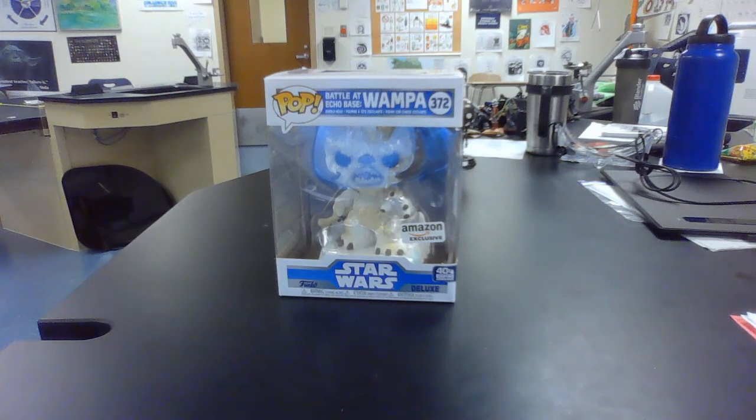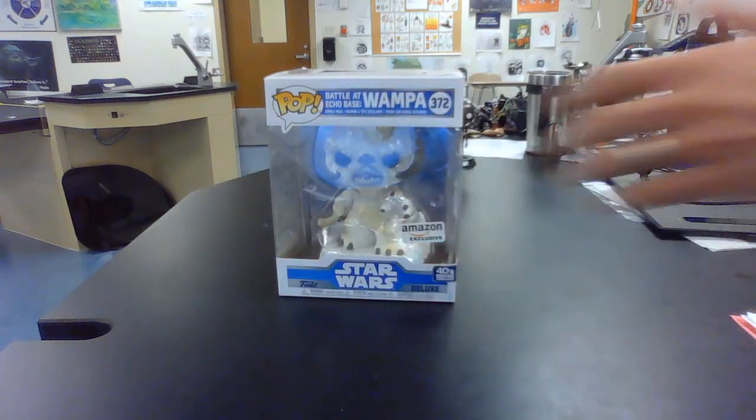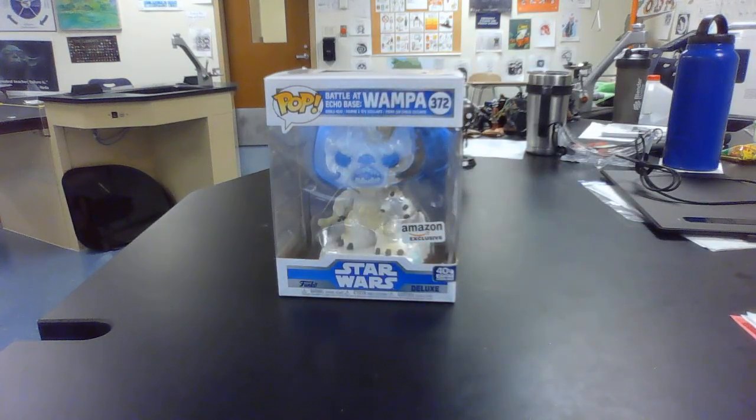That's right, the snowy ice creature from Empire Strikes Back. In the original Empire Strikes Back theatrical release, the Wampa is barely seen. The most you see of it is his claw and his mouth for a flash of a second, as he smacks Luke Skywalker upside the head and takes him captive so he can eat him. Of course, in the newer release, they do add some footage that was previously cut where you get to see the entire Wampa.